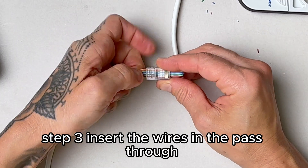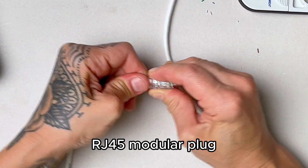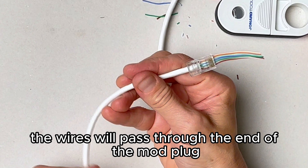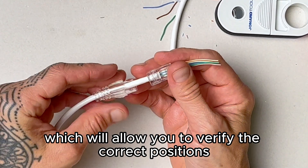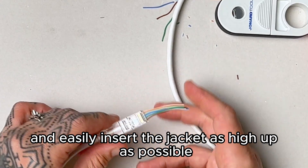Step 3: Insert the wires in the pass-through RJ45 modular plug, making sure each wire goes into the correct channel. The wires will pass through the end of the mod plug, which will allow you to verify the correct positions and easily insert the jacket as high up as possible.